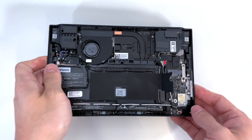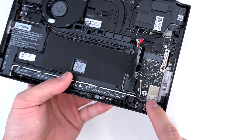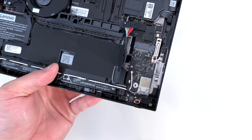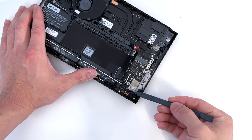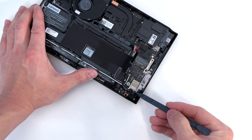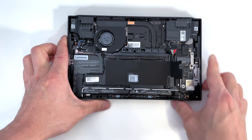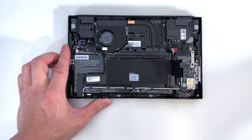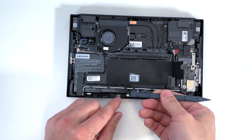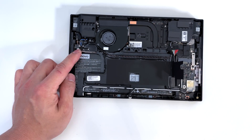Now I'm going to go ahead and disconnect the various antennas. Located here on the side of the device, this white, gray and black wire. And I'm also going to disconnect a few cables here — this cable located right here, as well as two cables over here.